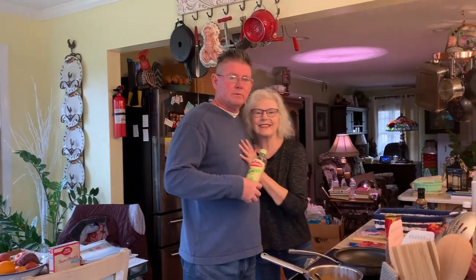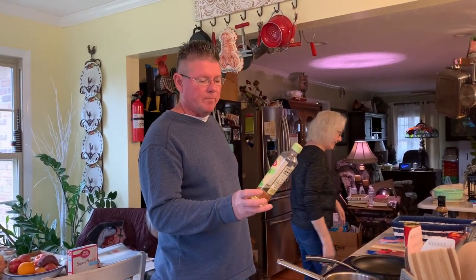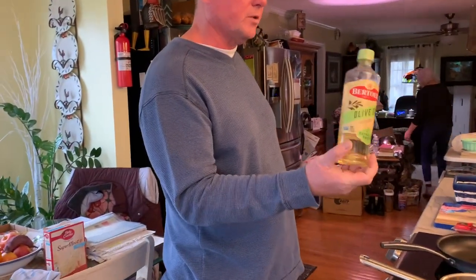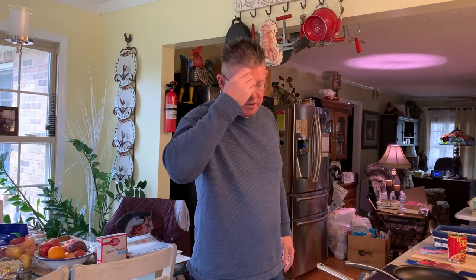Hey mom — this is my mom, my mother, and she's going to be in this part of the video. We're using Bertolli extra virgin olive oil, extra light tasting, in the frying pan. You can boil these dogs or you can fry them. I'm frying them because I don't want to cook out the flavor in the water, and it makes them soggy. I don't want that — I want a crisp dog.